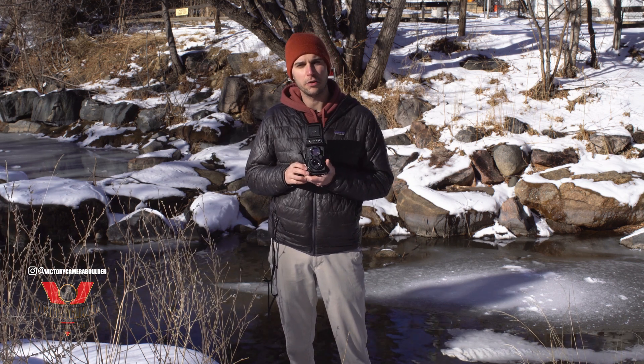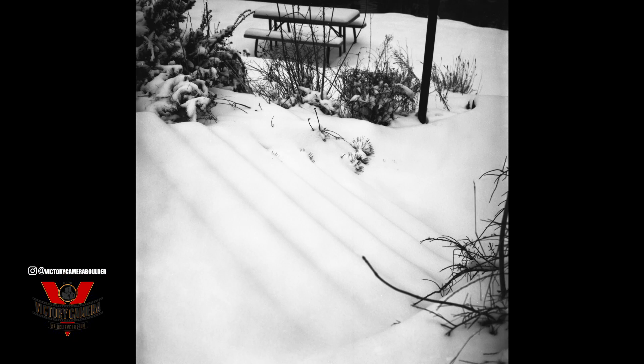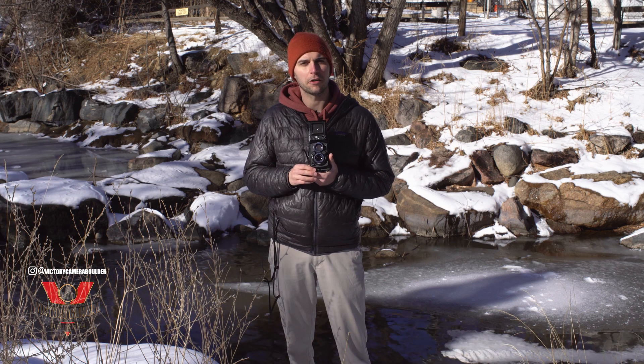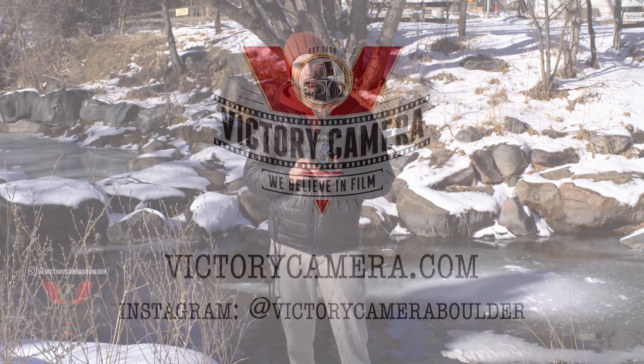The square aspect ratio and waist-level finder make this a perfect camera for the Instagram world, if that's what you're into. I really like the images I've gotten with this camera, and at around $500, it's a really good option to step up into the 6x6 or medium format world. So head over to VictoryCamera.com and check out our Yashica stock — maybe you can snag yourself one of these today. Thanks for watching, and we'll see you next time.